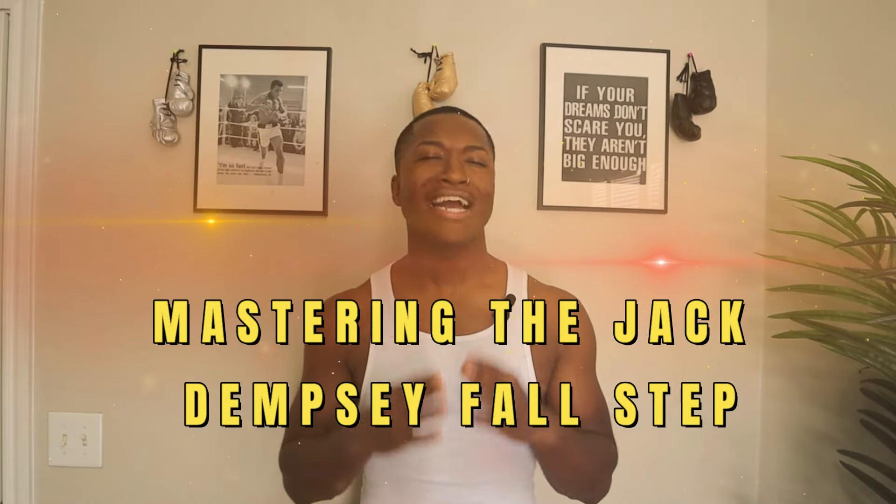Hello Earthlings! Ultraviolet Ronald from the Bronze here, and welcome to one of boxing's best hidden gems. Today we'll be focusing on mastering the Jack Dempsey Fall Step, a move that can give you an edge in the ring by improving your footwork and balance.